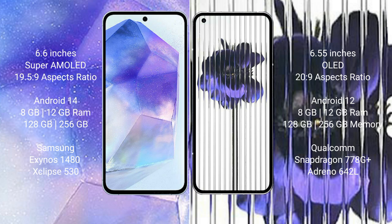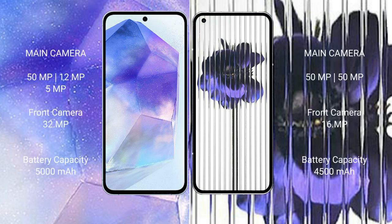Samsung Galaxy A55 runs on the Android 14 operating system. Nothing Phone 1 runs on Android 12. Samsung Galaxy A55 comes with 8GB or 12GB RAM, 128GB or 256GB internal storage, Exynos 1480 chipset with GPU Xclipse 530. Nothing Phone 1 comes with 8GB or 12GB RAM, 128GB or 256GB internal storage, Snapdragon 778G Plus processor and Adreno 642L GPU.